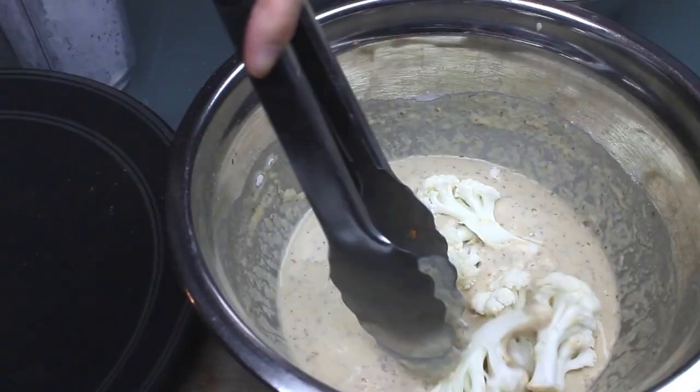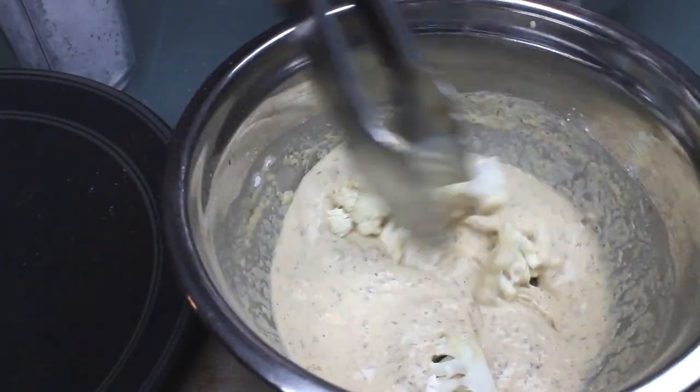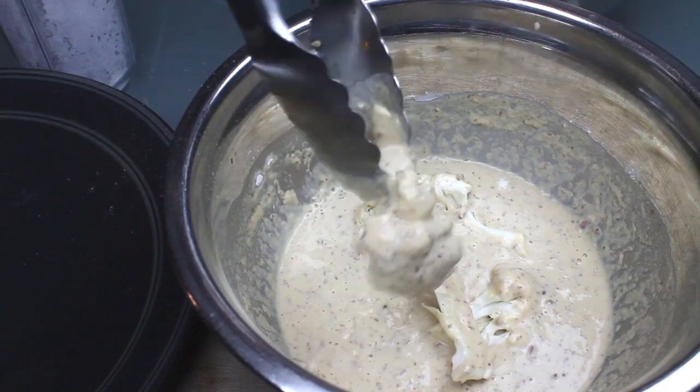Now it's time to coat the cauliflower. I find it easiest to do a few florets at a time, placed in the coated pieces on a plate so that each piece gets fully covered.